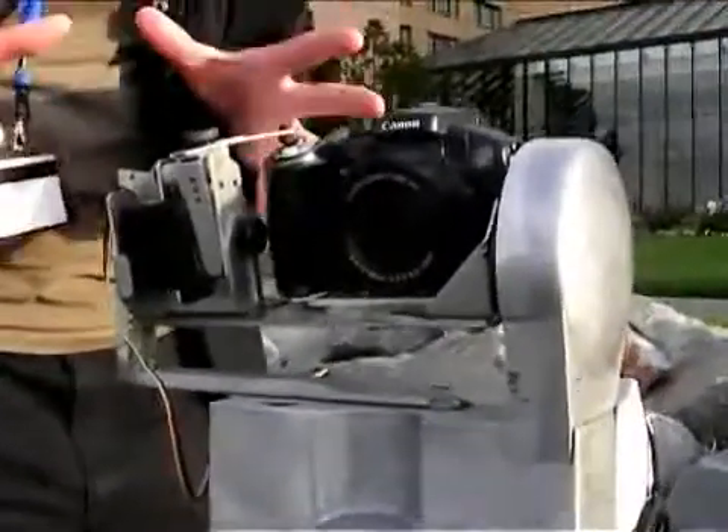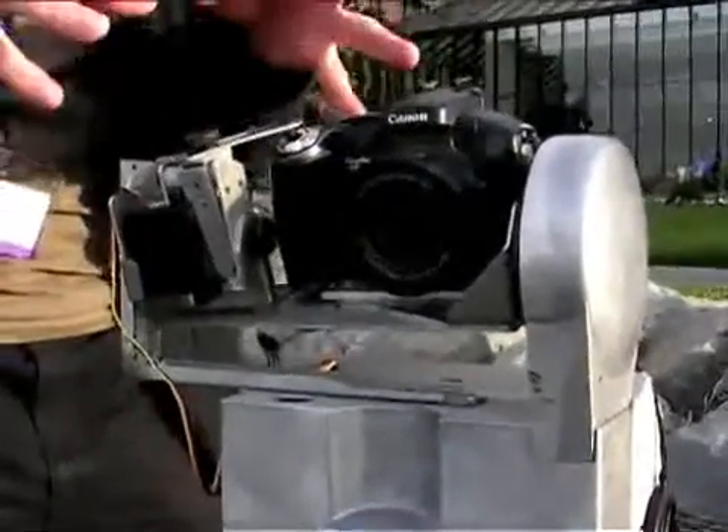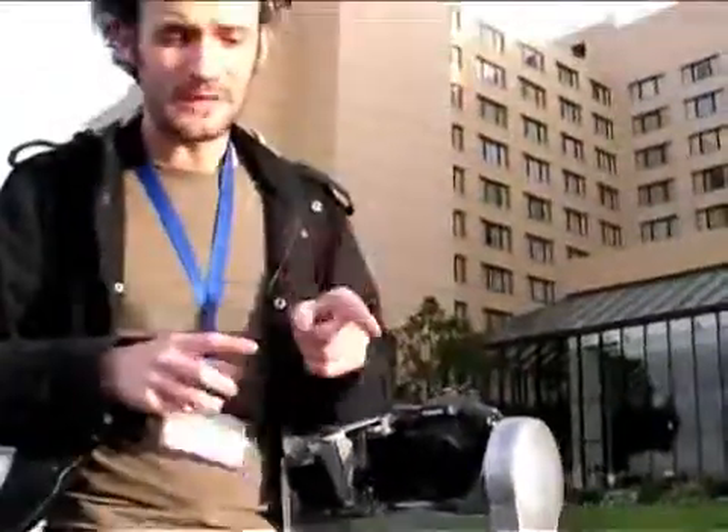That is a tripod-mounted device onto which you place a regular camera. What the device does is tell the camera to take, with very precise measurements, a whole bunch of images of a particular scene. This particular camera is taking about 350 images of this panorama in front of it, which is obviously the San Francisco Bay.